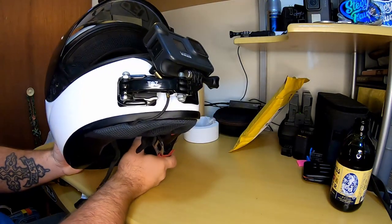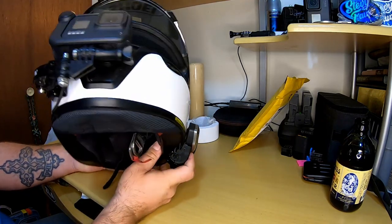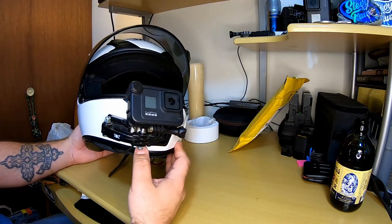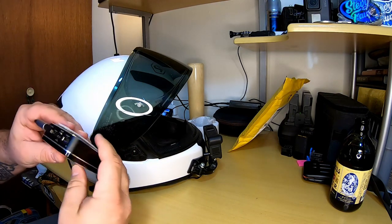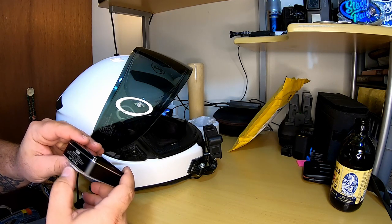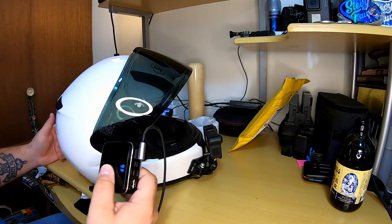I wanted a new helmet, so now we've got to take all of this stuff out — the Senna microphones that are inside the helmet. I use three Senna microphones for my motovlogging. I also have this battery pack.